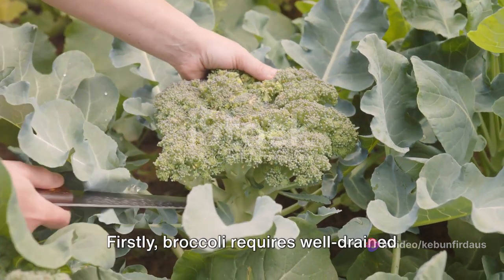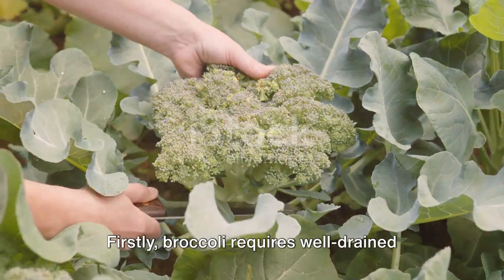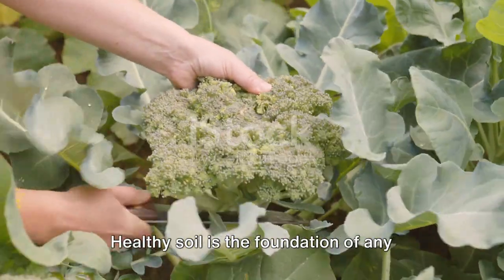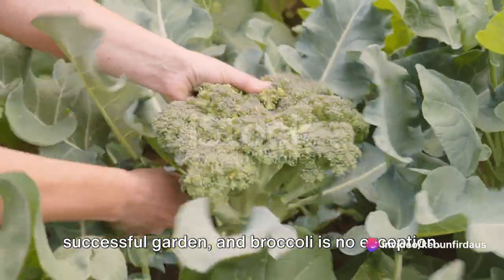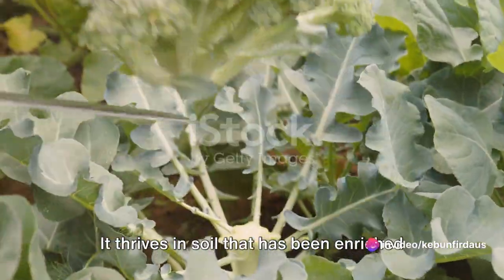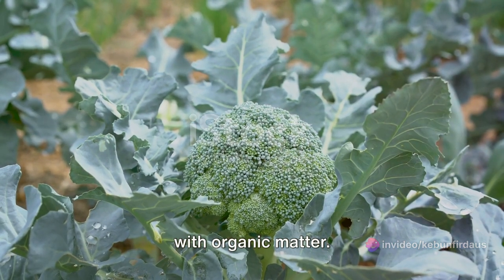Firstly, broccoli requires well-drained soil for optimal growth. Healthy soil is the foundation of any successful garden, and broccoli is no exception. It thrives in soil that has been enriched with organic matter.